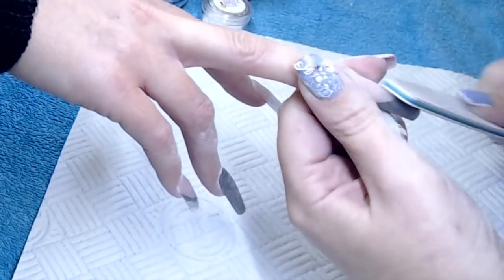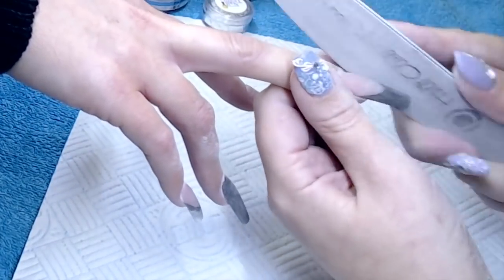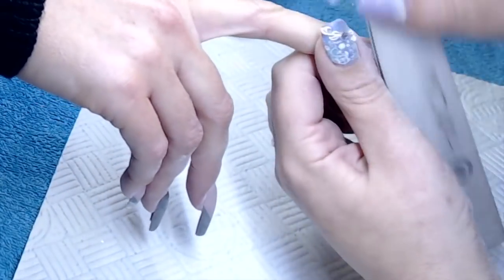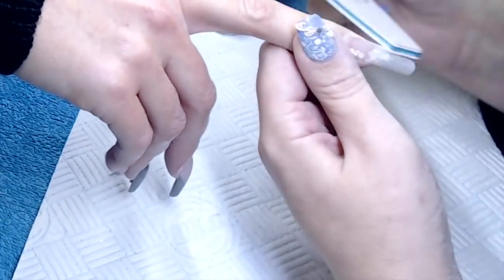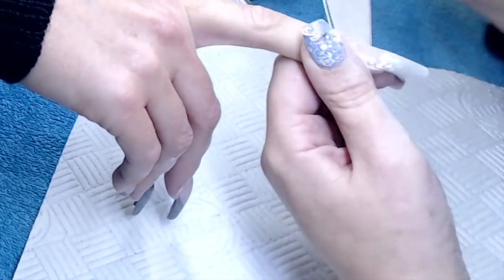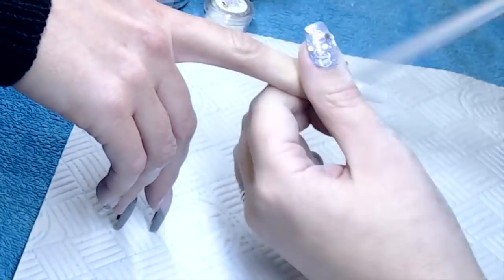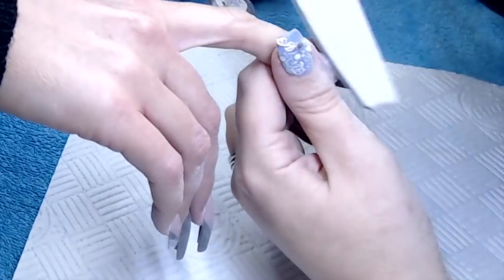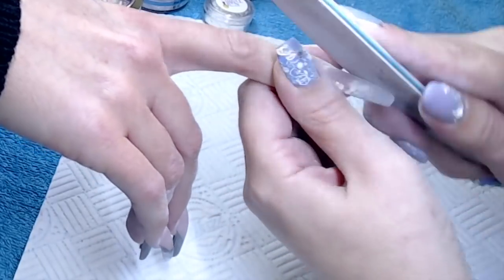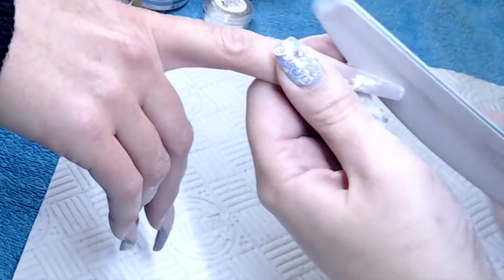I'm using a 150 grit file now. Use 180 when you're near natural nail, but when you're onto acrylic go up to a 150. I wouldn't go to a 100 grit file because although that acrylic is hard enough to file, it will still be hardening and polymerising over the next 8 hours or so. If you go in with a file that is too heavy a grit, you could disturb that process and get brittle nails or micro-shattering. So I wouldn't go higher than a 150 grit file if you can help it.